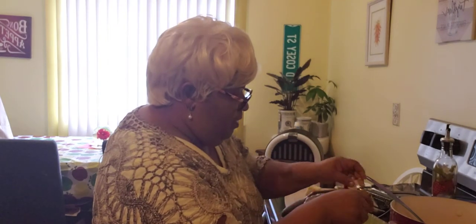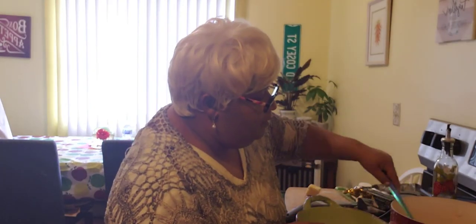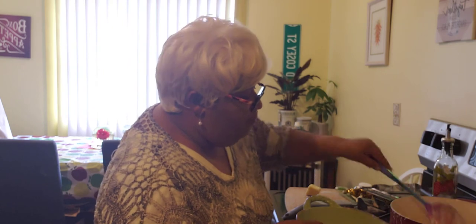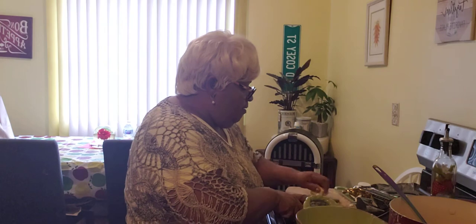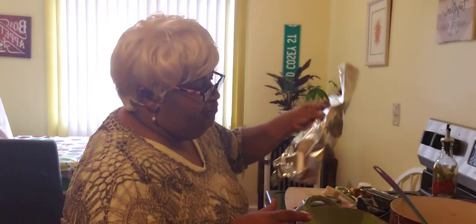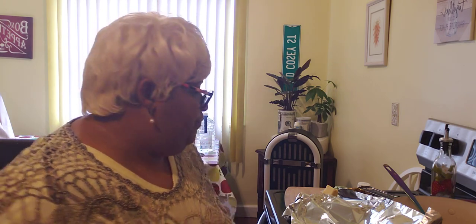We're going to sprinkle that cheese over the top, then add another layer and sprinkle more cheese on top of that. Then we're going to wrap it up and put it into the oven. I'll be back with part two to show you how it came out. Thank you guys for watching — I enjoyed you coming into my kitchen and keeping me company. See you on the next video!